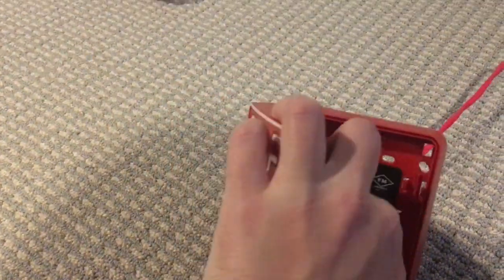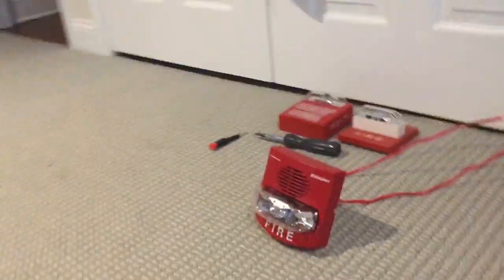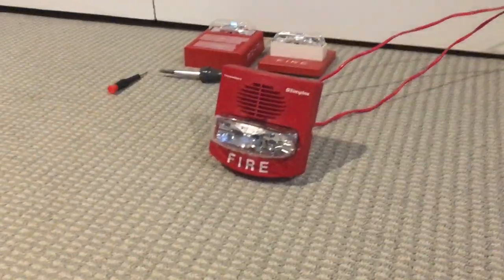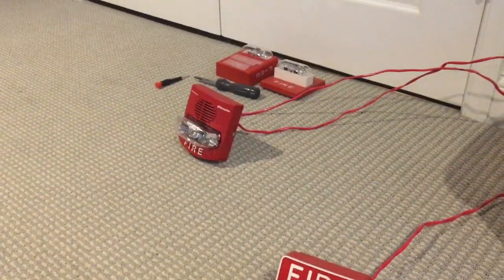All right, let's reset this. I do have tape over the horn on the true alert and yet it's still extremely loud. You can only imagine what it's like without tape on.